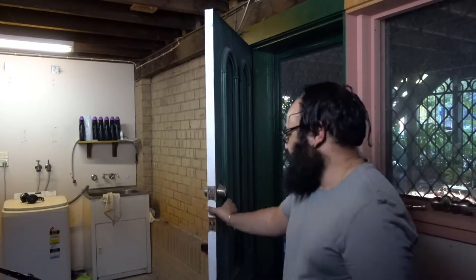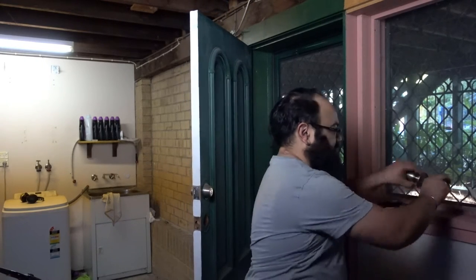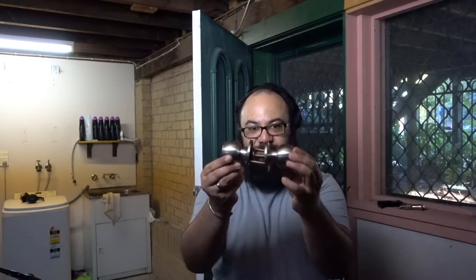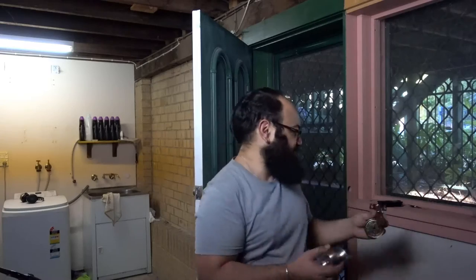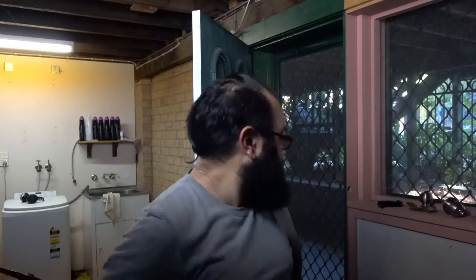Behind me we've got a door without a door handle, and I'm gonna do my best to put this door handle, this locking mechanism, together. Both Simone and I have tried this previously, probably about two and a half years ago. Anyway, let's give it a go and see what we can do.